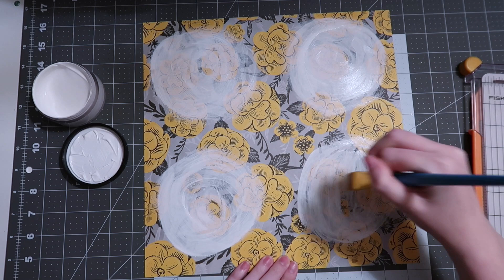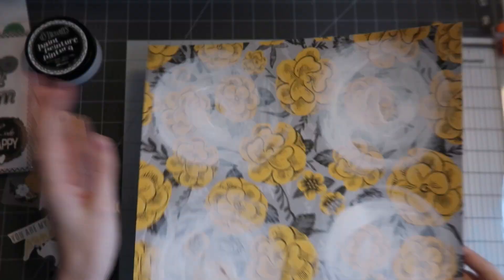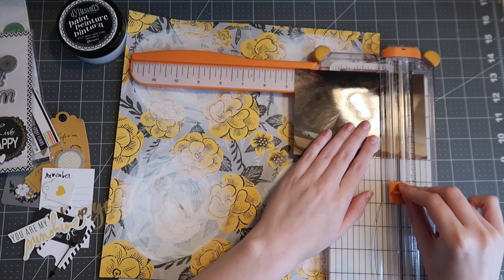When you're working with wet mediums you want to make sure that you're letting the layers dry. If you want more layers you can add more, but if you add too much wet it will warp your paper. Here you can see four little wonky circles, and it's done after it dried overnight so I'm working on this the next day.